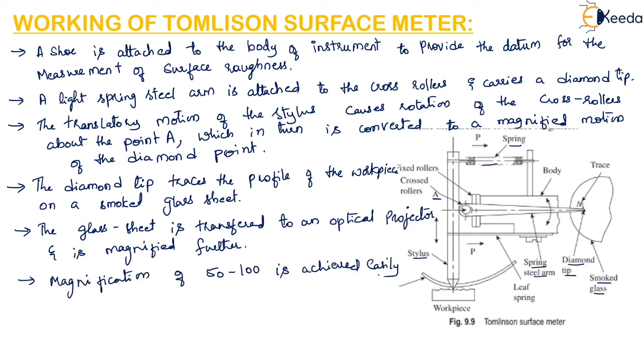In order to get a trace of the surface irregularities, a relative motion needs to be generated between the stylus and the workpiece. This can be achieved by moving the body of the instrument slowly with a screw driven by an electric motor at a very slow speed. Anti-friction guideways are used to provide friction-free movement in the straight path.